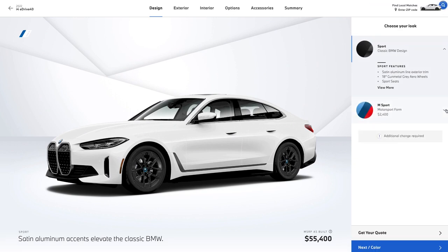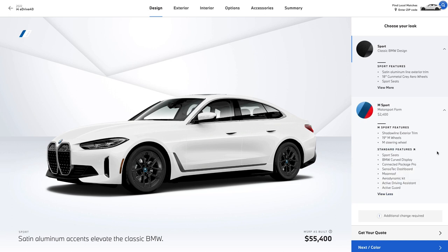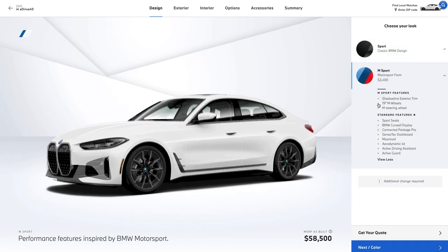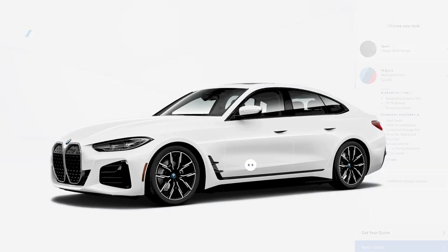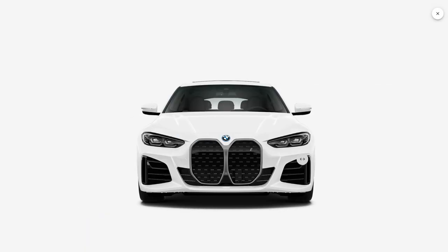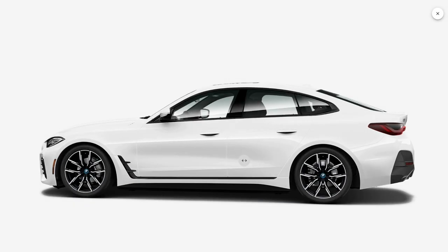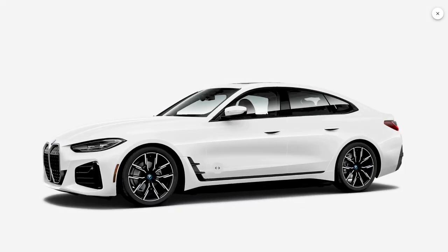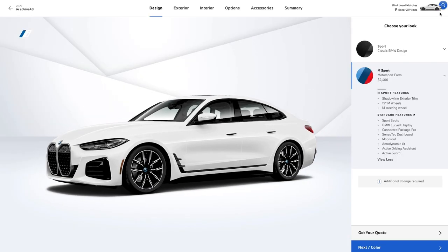First option and first question: do you want the M sports package? Even being frugal, the answer is a very solid yes. It just makes a pretty big difference in how the car looks on the outside — style is important, it just is. It's significantly more aggressive, and you get that nice fat M steering wheel and bigger wheels that you'd get anyway. So I think it's a good value — we're going for it.